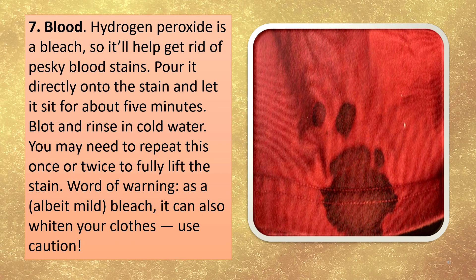Blood. Hydrogen peroxide is a bleach, so it will help get rid of pesky blood stains. Pour it directly onto the stain and let it sit for about 5 minutes, then blot and rinse in cold water. You may need to repeat this once or twice to fully lift the stain.